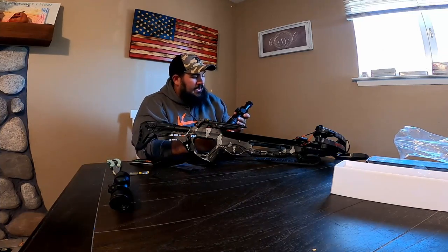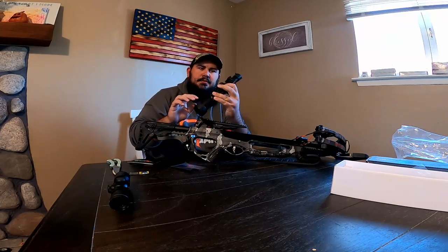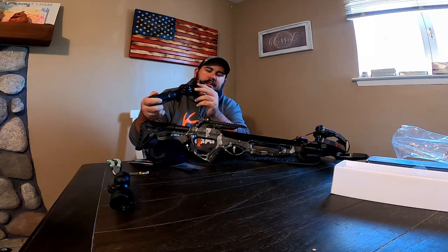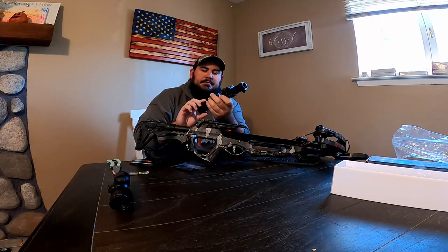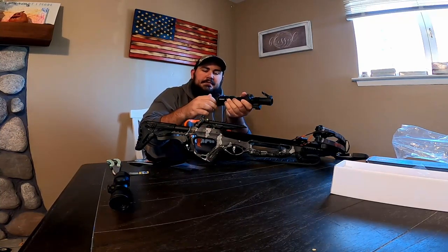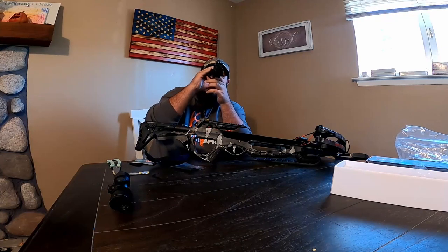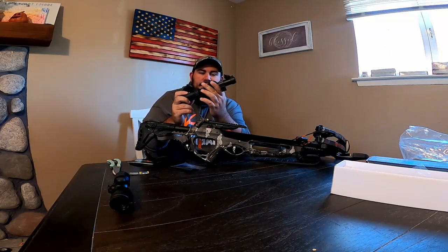It says do not over-tighten — max torque 20 pounds. I don't know what diameter that objective lens is, but it's not 32mm, so I don't know how well it's going to bring in light — that's something I'll have to test. It does have these flip caps, which is nice — you'd have to buy aftermarket ones otherwise. Looking through the scope, it has crosshairs from 20 all the way to 100 yards, though I probably won't shoot a deer past 40 with this.